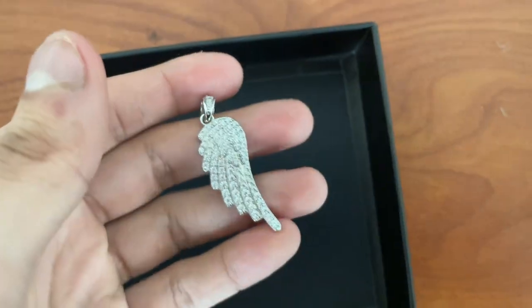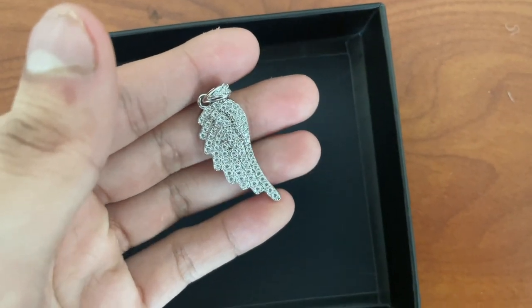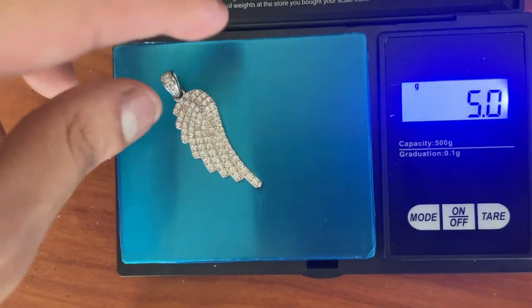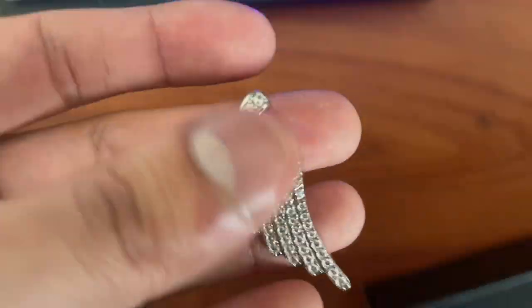Let's get into weighing it — we got the scale ready. Five grams exact. Pretty nice actually.